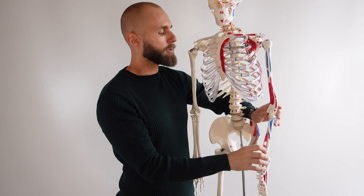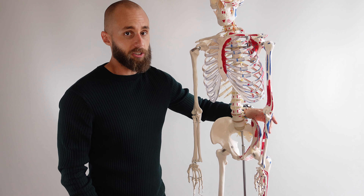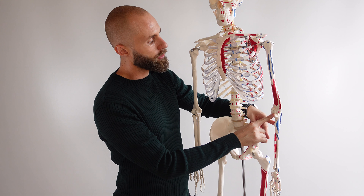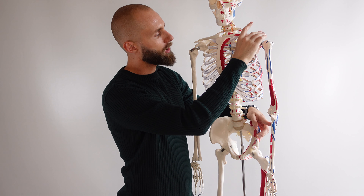If you imagine the muscle crossing the elbow joint and contracting, it's going to cause flexion of the elbow. The brachialis muscle is actually the primary flexor of the elbow joint because it just crosses the elbow joint.